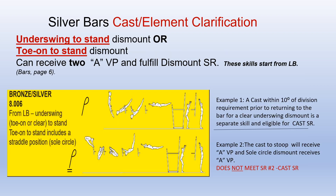Silver bars cast or element clarifications for the underswing to stand or the toe-on to stand dismounts: for the underswing to stand dismount, if there is a cast prior to the underswing dismount and it is within 10 degrees of the division requirements, it would be two separate skills and the cast would receive the special requirement for the cast angle. If there is a toe-on to stand dismount and there is a squat-on before the dismount, that is also two separate skills, but that one does not meet the cast special requirement.